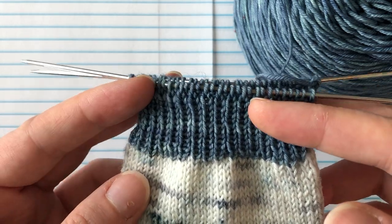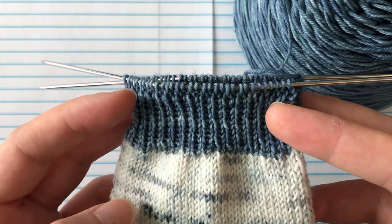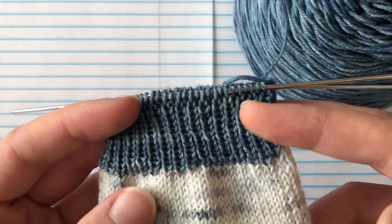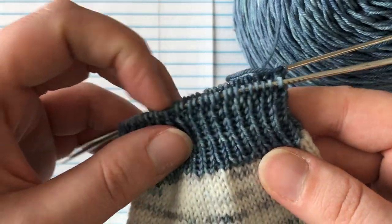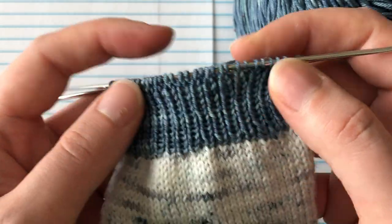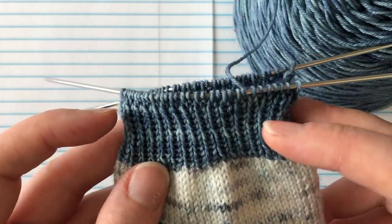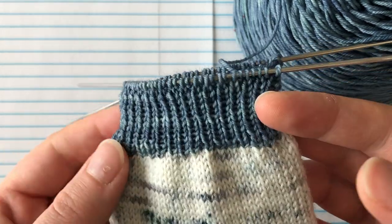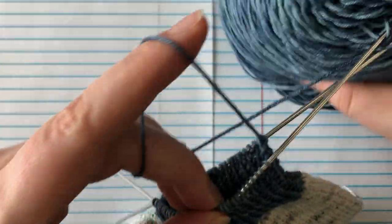I don't care for either of those, so I'm going to teach you the stretchy bind off that I use — it's called the Icelandic bind off. It's great for garter stitch also because it gives you a garter stitch edge along the top. Some people don't like the way it looks across the top of the ribbing; I don't really see much of a difference. I would rather have a sock that fits comfortably and has enough stretch to fit over my feet. I also don't like the flare you sometimes get with other stretchy bind offs, and the Icelandic bind off does not flare out — it stays the same width as your ribbing.